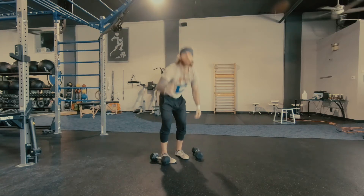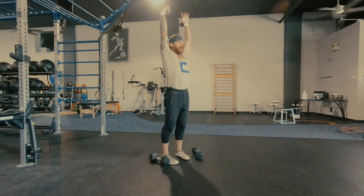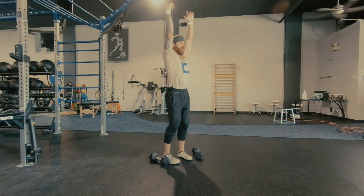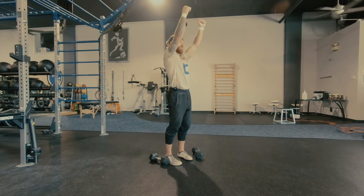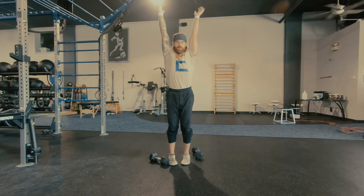There are two things you need to focus on here. One, we want to get our hands stacked all the way over the shoulder — we don't want to press out here. We want to get all the way where our biceps are pretty much right next to our ears.